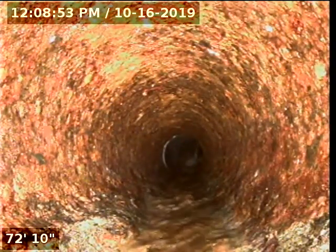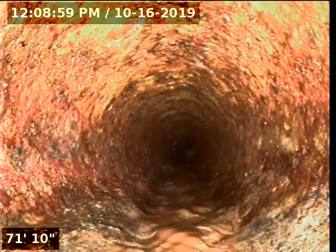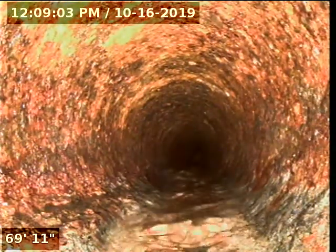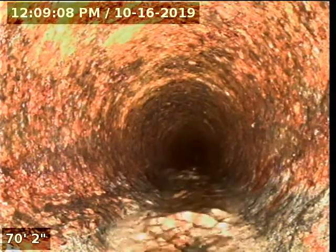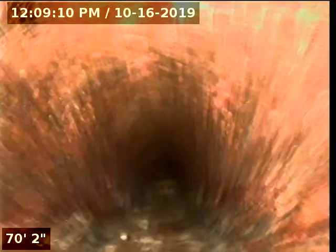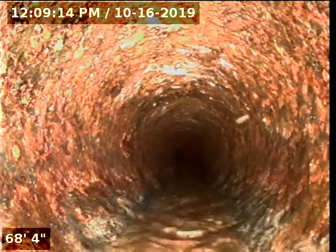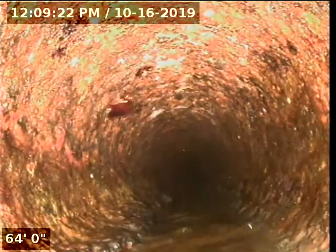It does have a lot of blisters in it, which is normal wear and tear for a sewer line. Cast iron does create these blisters — it's calcium buildup, dirt buildup, and things like that. There's a method we use to clean these up. But overall, the pipe is in good condition.